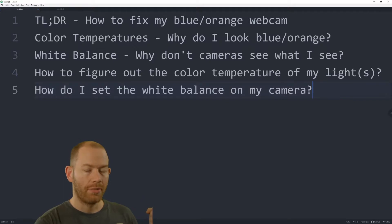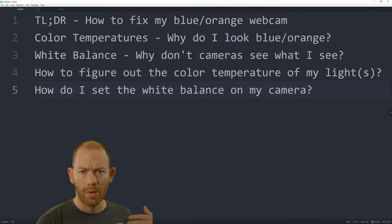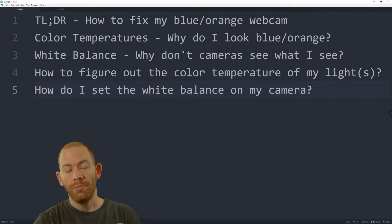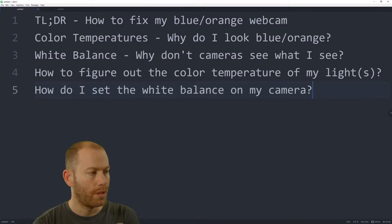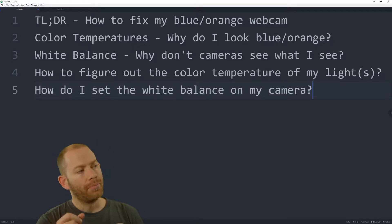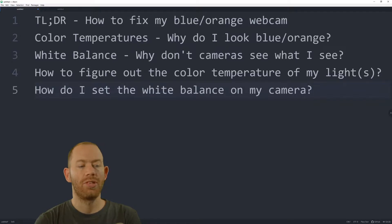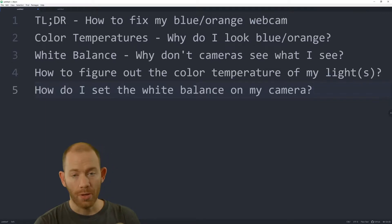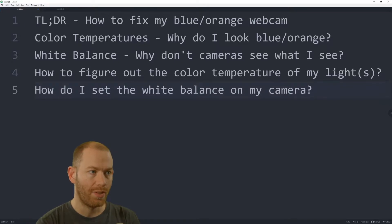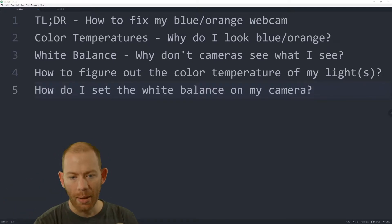If you only want to fix your webcam — like the Logitech C920 or the Logitech Brio — I'll show you how to use Logitech's webcam software. You can also do this for other webcams like the Razer Kiyo, or your DSLR, or in my case the Blackmagic Pocket Cinema 4K, which is what you're watching on. First up is the TLDR — if you only want to watch about two minutes, this is what to watch.